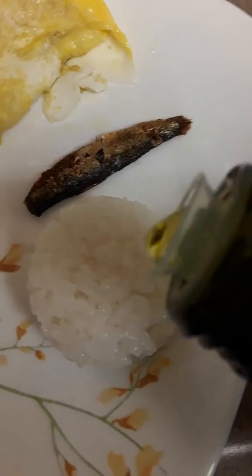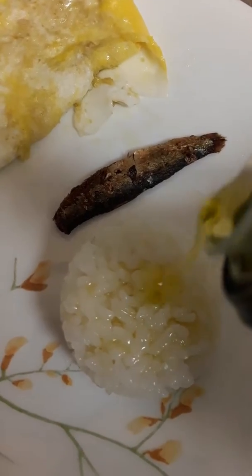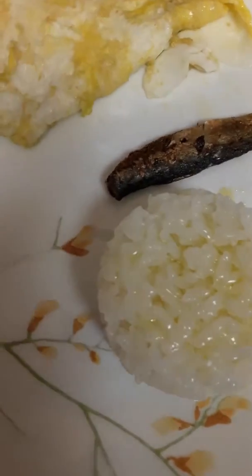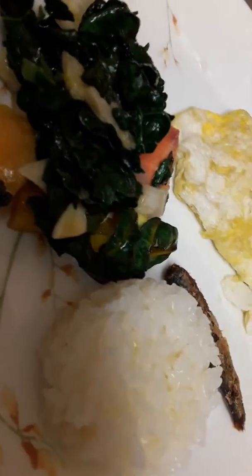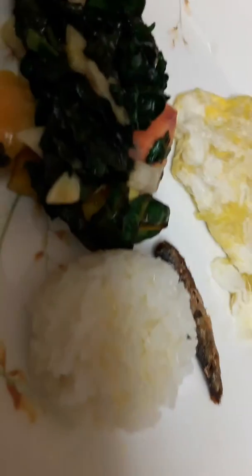We're going to drizzle this with a little bit of olive oil with garlic, and then we're going to put our salad there — it's kale, colored leaf, with some beets and sweet potato salad.